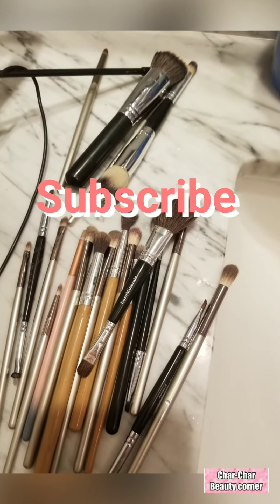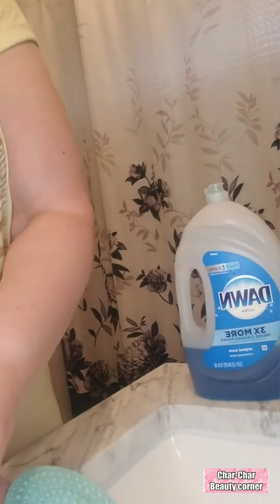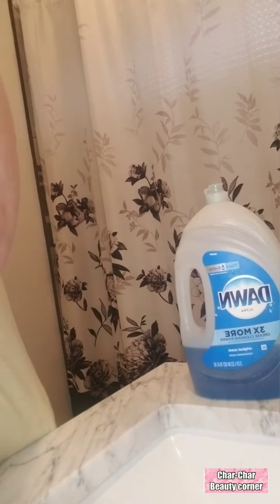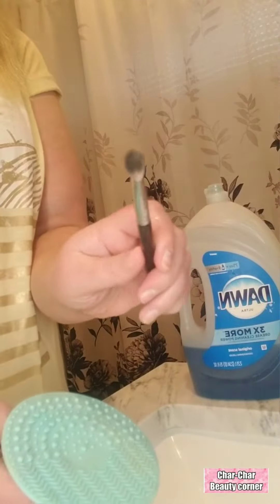Welcome back to Shar Shar Beauty Corner. Don't forget to subscribe. I got my silicone here. I'm gonna grab and make a brush — that's 30. So I have my eye brush.